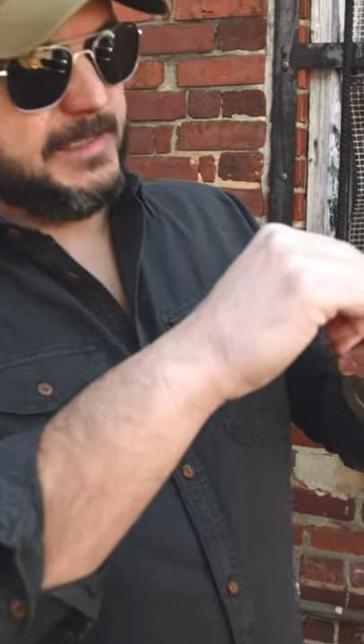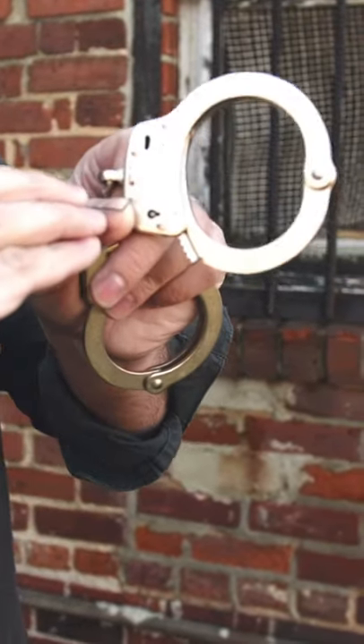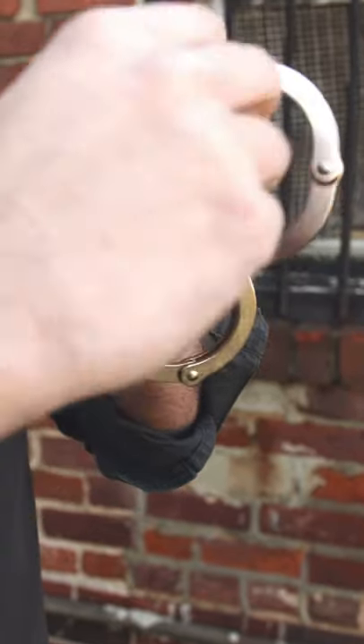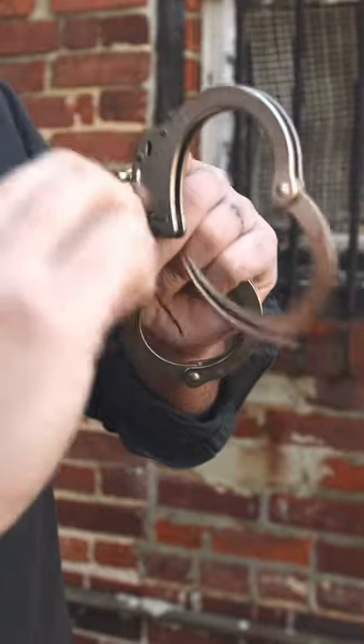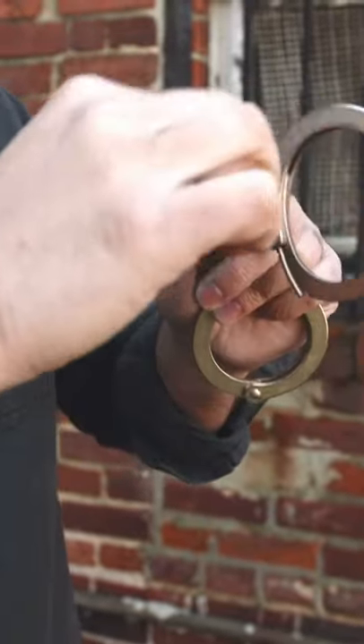To pick a handcuff, take a bobby pin and first remove the bulb from the tip. Stick it in and bend it about just shy of a quarter of an inch. Then place it, go towards the back of the handcuff, give it a little twist, and it pops the cuff just like that.